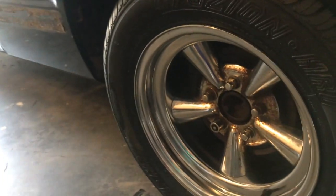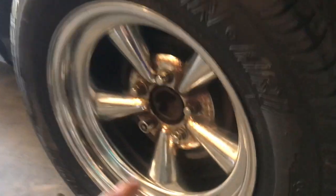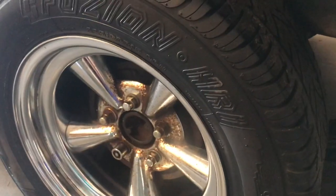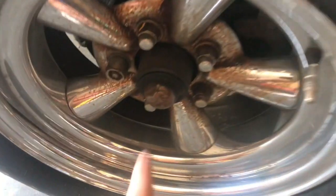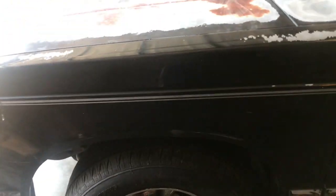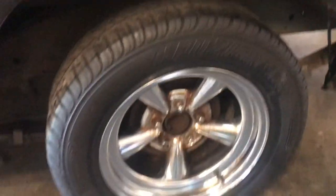I'm probably going to do a giveaway with the old wheels, maybe at 100 subscribers. I'll clean them up, and if you guys want I'll paint the centers too. They only have two caps because the front caps didn't fit due to the hub for the bearing. I'll try to find the other two caps before giving them away, and I might buy some new tires for them as well.